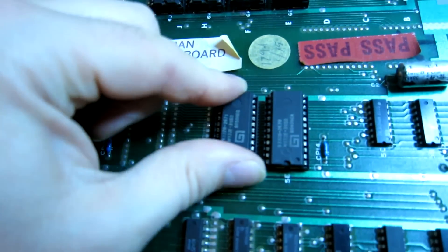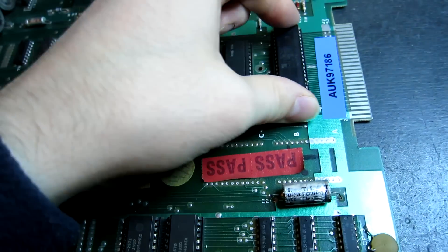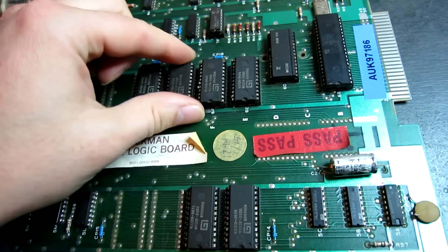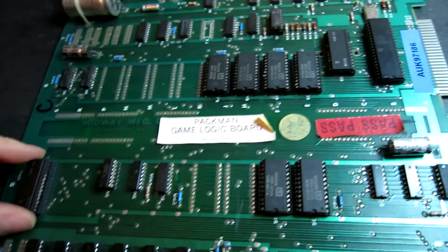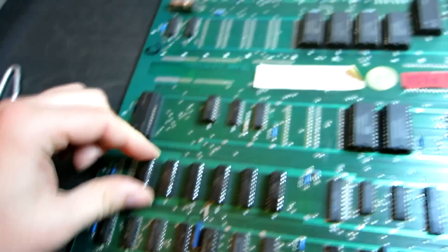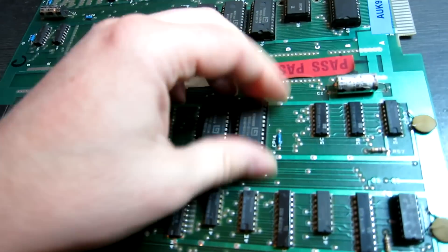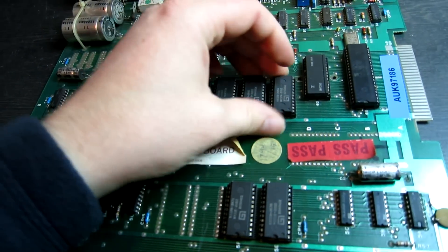With these old boards, the first thing to do is check all the sockets so there are no bad contacts. Some of these pins can be cleaned up on these ICs. The old Midway ROMs always start to blacken over time. Still need to clean them up though.